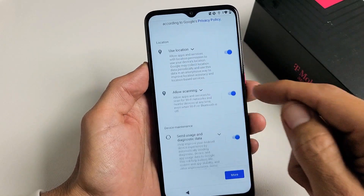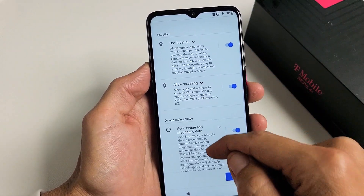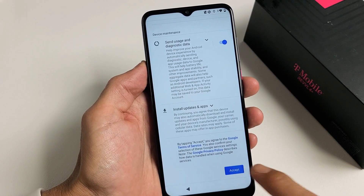Google services. These are all a preference — you can have these toggled on or off, it really doesn't matter. I'll leave them all checked and tap on Accept down here.